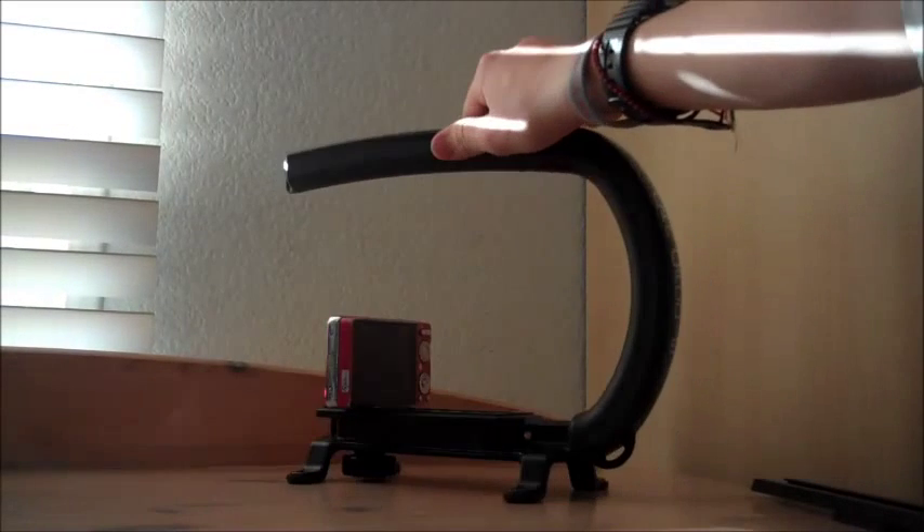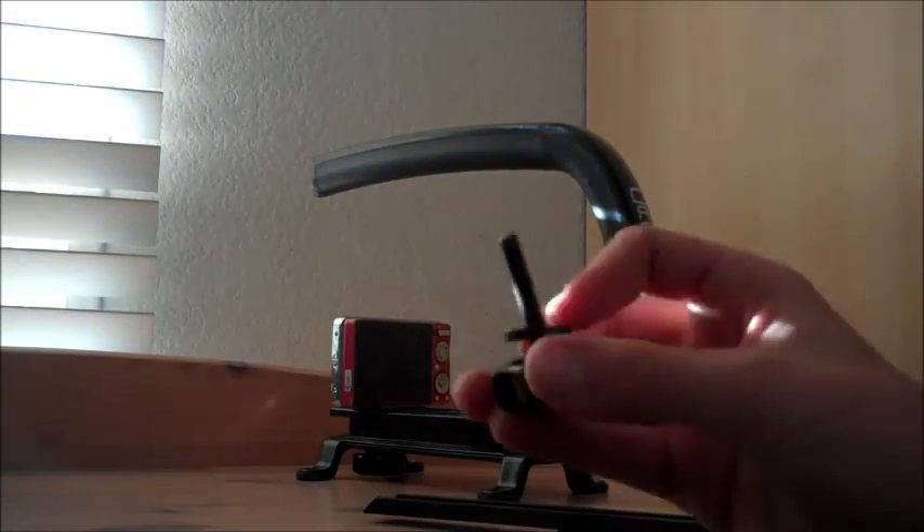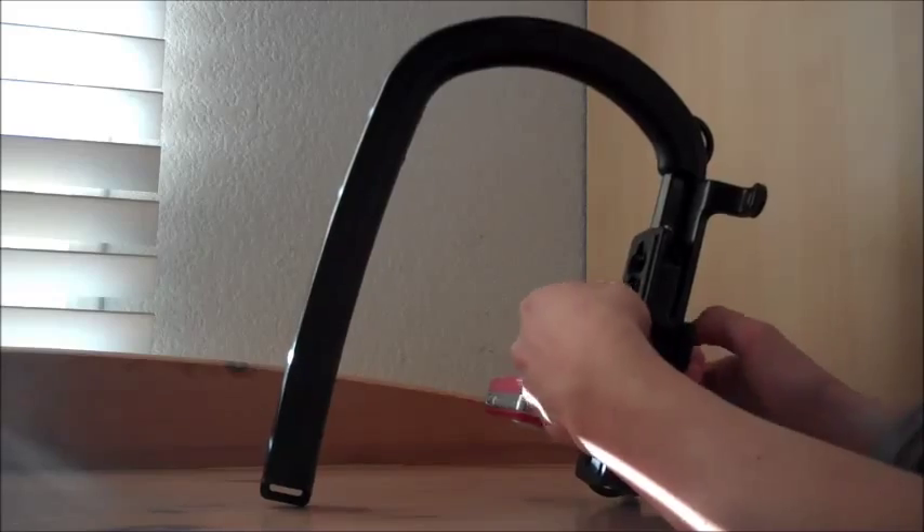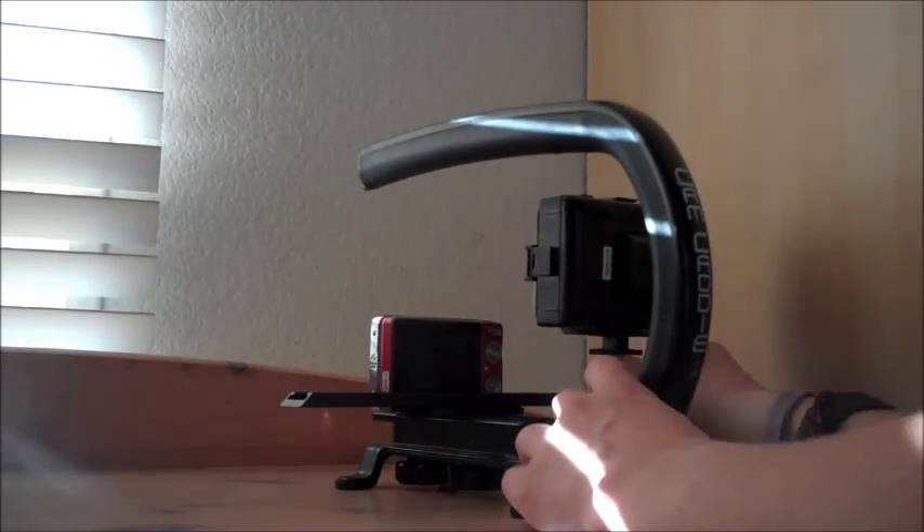And finally, the accessory wing, which is meant to hold multiple accessories. This can be mounted behind the camera using an extra mounting knob and many accessories can slide right onto there.